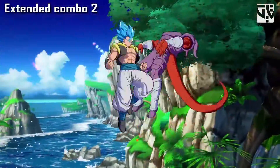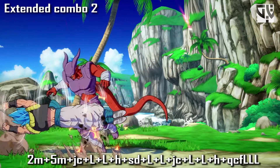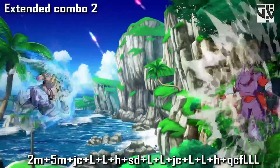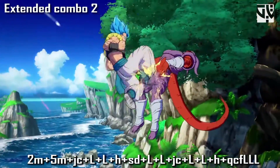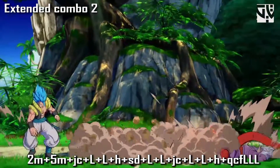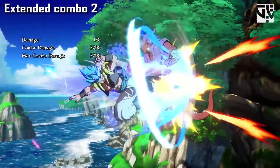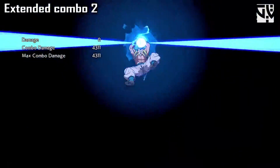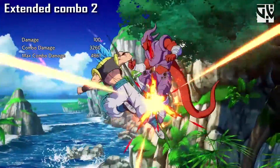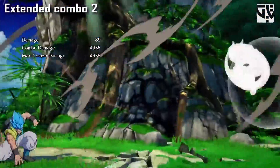If you're not near the corner, you should use this basic mid-screen combo instead. You do crouching medium, standing medium, jump cancel, light, light into heavy, super dash, light, light, jump cancel, light, light into quad circle forward, light, light. After that you have two options: quad circle forward R1 does about 48% damage, or quad circle forward RT — done just before you reach the ground — does about 49% damage.